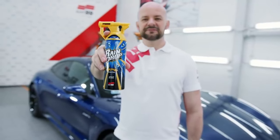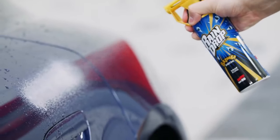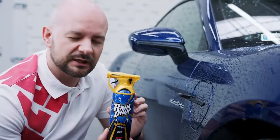The revolutionary Raindrop is finally here. In just a few moments you can take care of an entire car. The stunning effect works on paint, glass, trim, rims, or chrome pads — Bazooka will work everywhere.